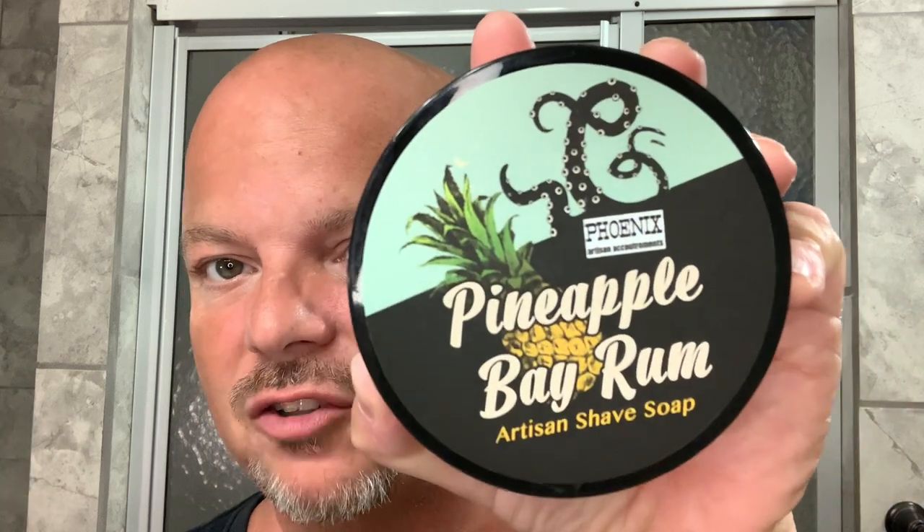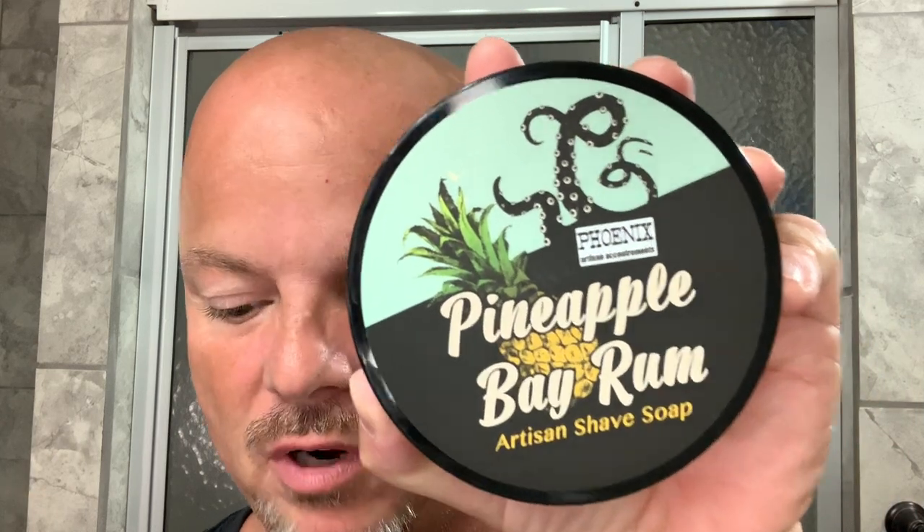In this video, we're going to be using the Phoenix Artisan Accoutrements Pineapple Bay Rum and the Ascension Copper Twist Adjustable Razor.